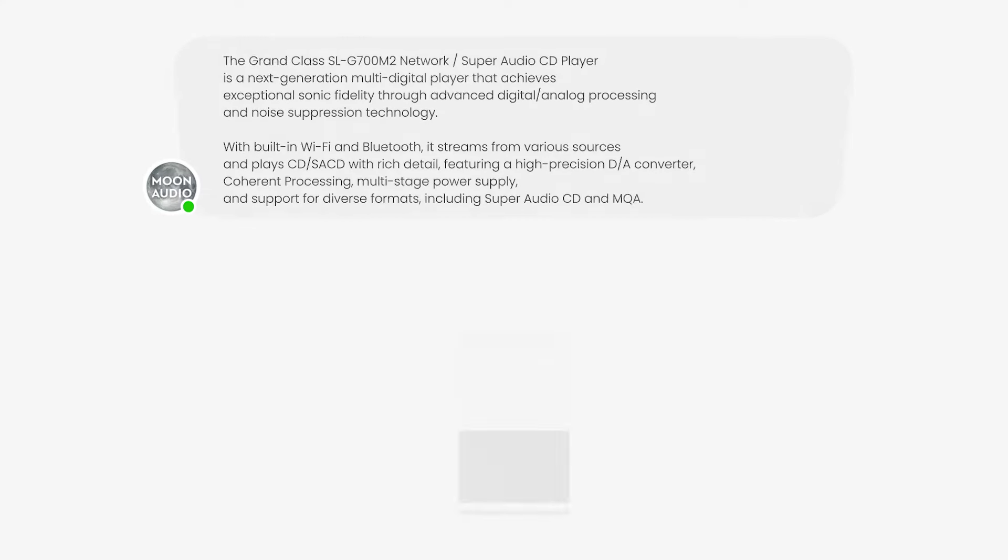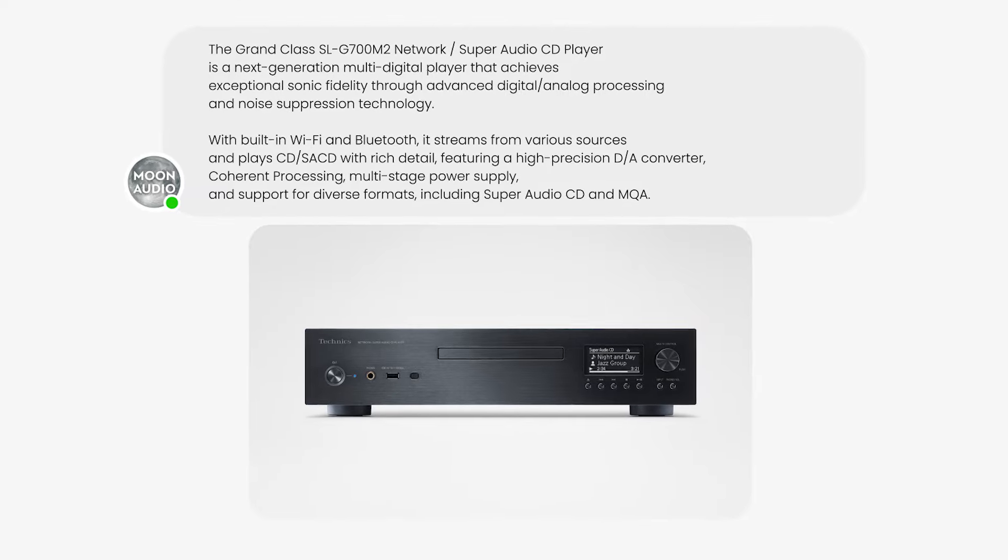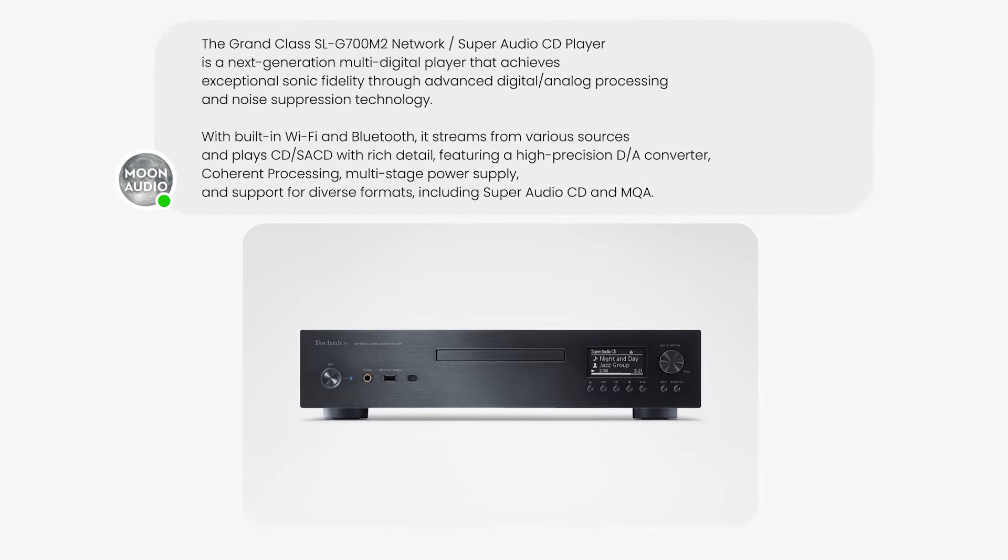One of my questions was: with the SACD network player, do we use the digital input or the analog outputs? Keeping it digital as long as humanly possible is always the best approach — unless you've got SACD, in which case you've got to use the analog outputs. At this price point, it surprises me it isn't more world-renowned because of how much you get in one box. A CD player with balanced output at $3,500 that also functions as a DAC, a media streaming player, and plays SACDs — the value is truly tremendous.